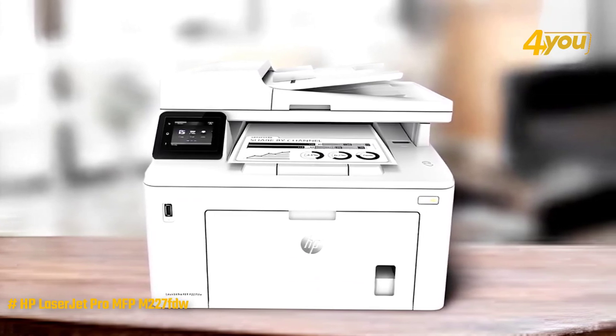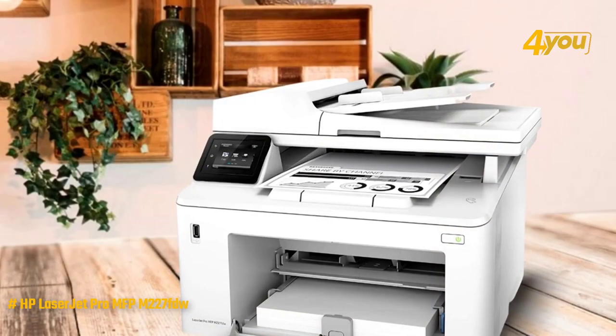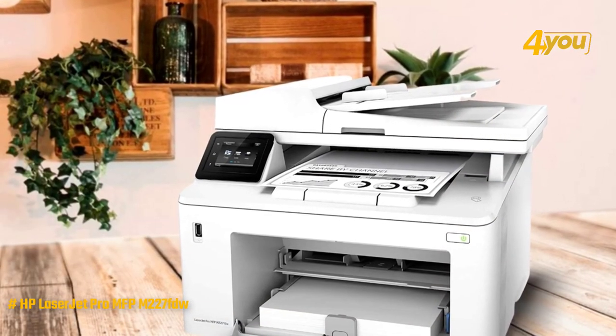This model is a traditional 4-in-1 multifunction printer, meaning you can print, scan, fax, and copy, though the latter is a combination of scanning and printing.